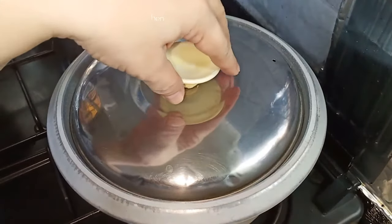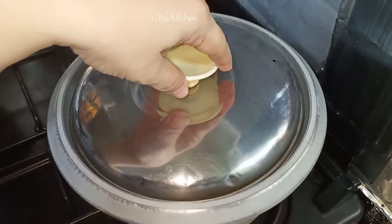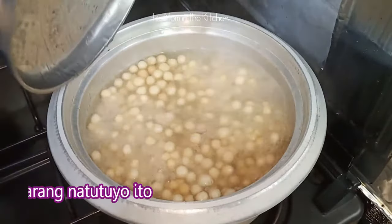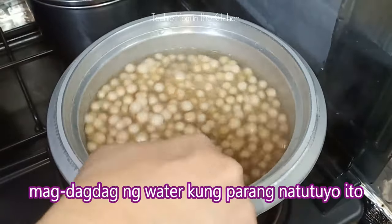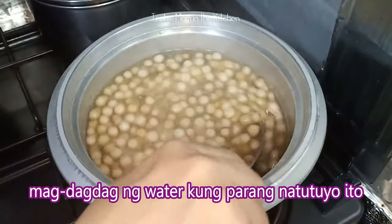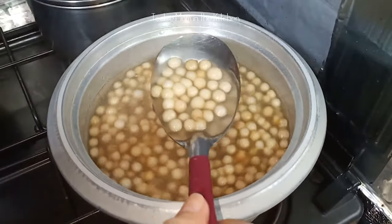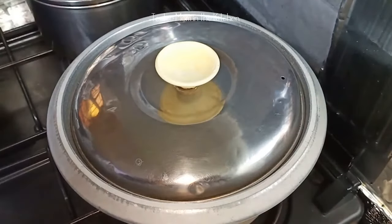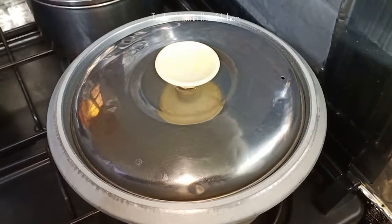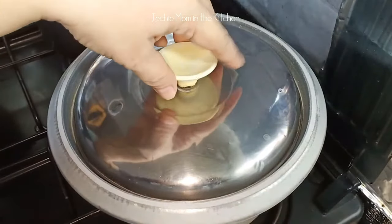Naka 2 minutes na siya ulit. Ayan, kumukulo na siya ulit — kumukulo na yung size mo. Patayin natin. Hintay tayo ng another 10 minutes.